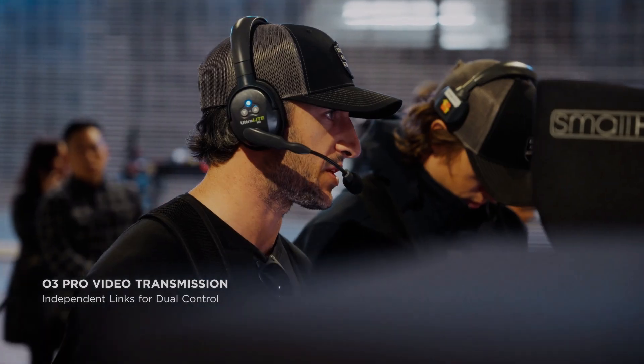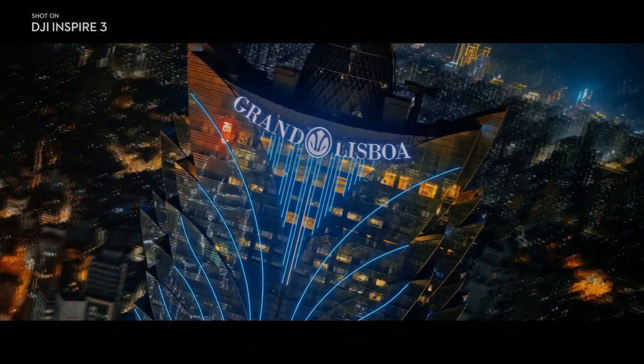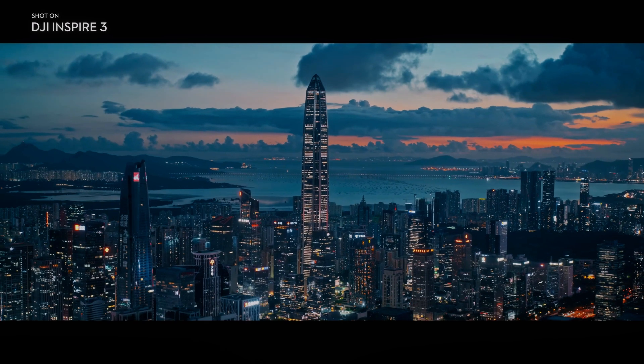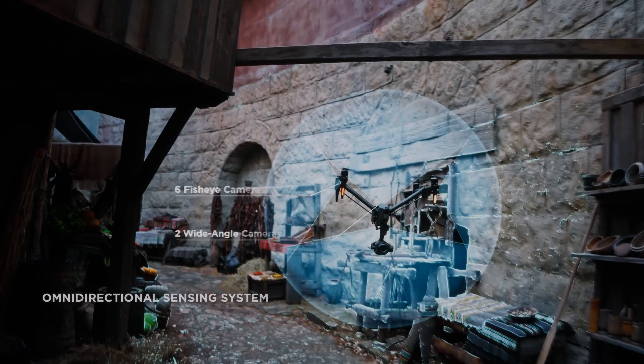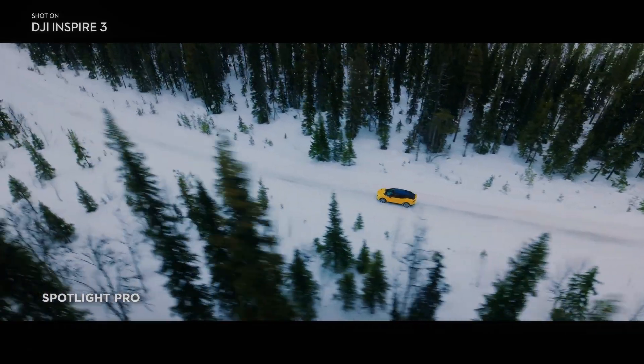The X9 camera's advanced autofocus system utilises phase detection, enabling quick and accurate subject tracking. This feature ensures that every frame remains sharp and in focus, even when capturing fast-moving subjects such as cars or athletes.